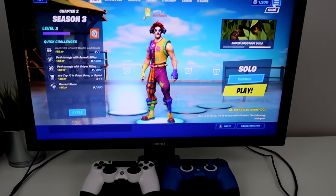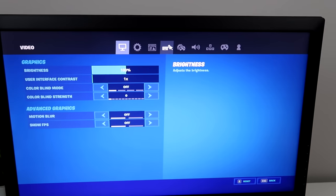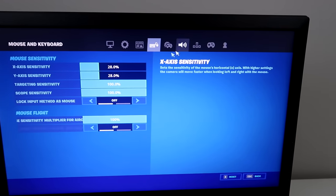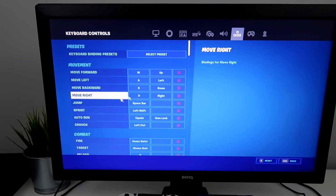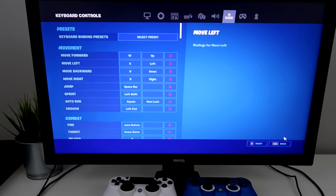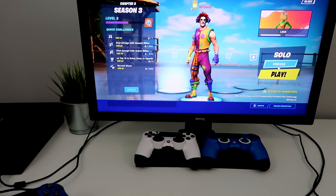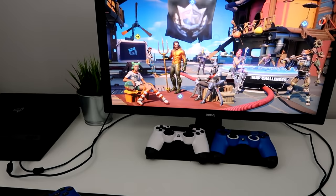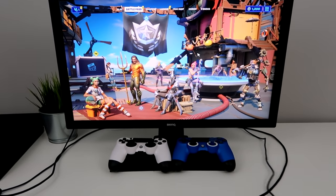Just a quick tip: if you go to your settings and click this icon, you can actually mess around with your mouse sensitivity. And if you go to this other icon, you can change your keyboard keybinds. I just leave everything default. And if you ever want to go back to your PS4 controller, you literally just press any button on it. If you want to go back to the keyboard and mouse, just move around your mouse.